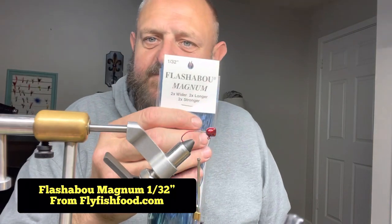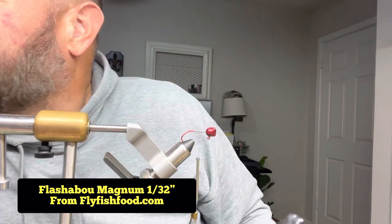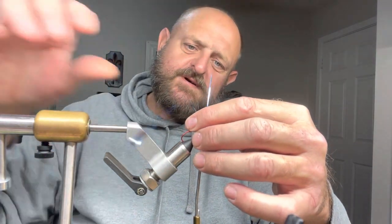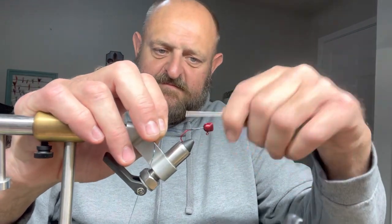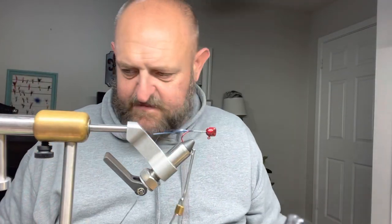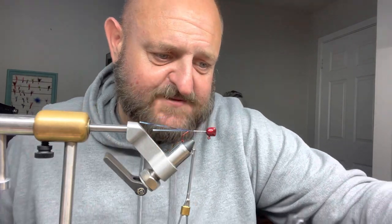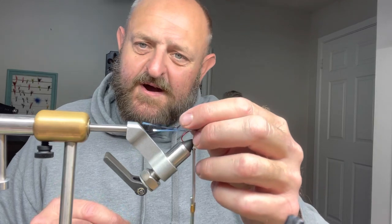Flashabou magnum — flyfishfood.com. I find they have the best selection and for retail sales they've got pretty much the best prices out there. Unless you're buying in bulk — 40, 50, 60, 100 packs — flyfishfood.com is about the best place you can go. They're very good people, give my orders on time. We use the blue, and same thing — pearl magnum flashabou — we're gonna put that in there too.